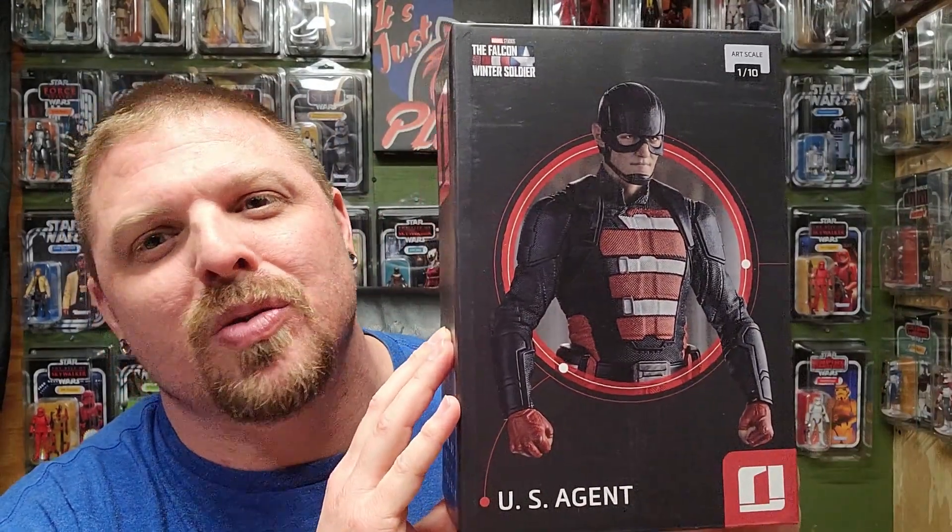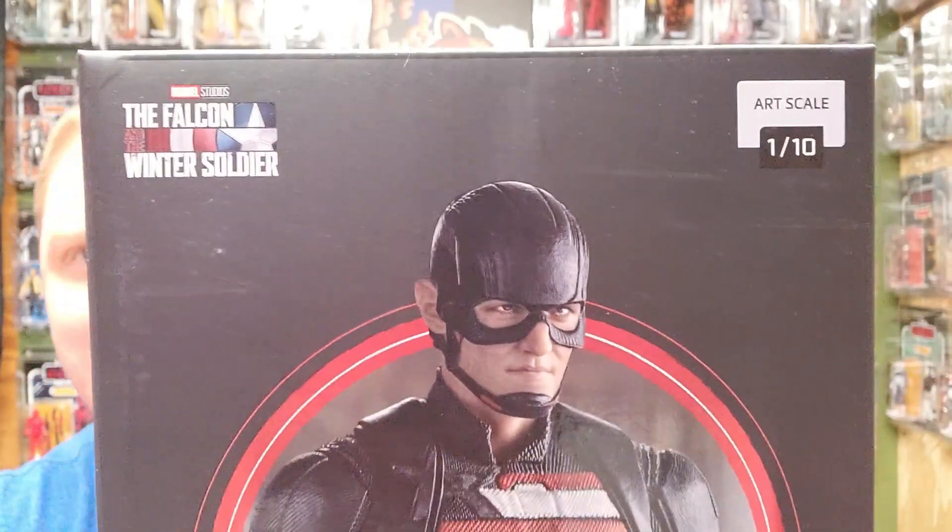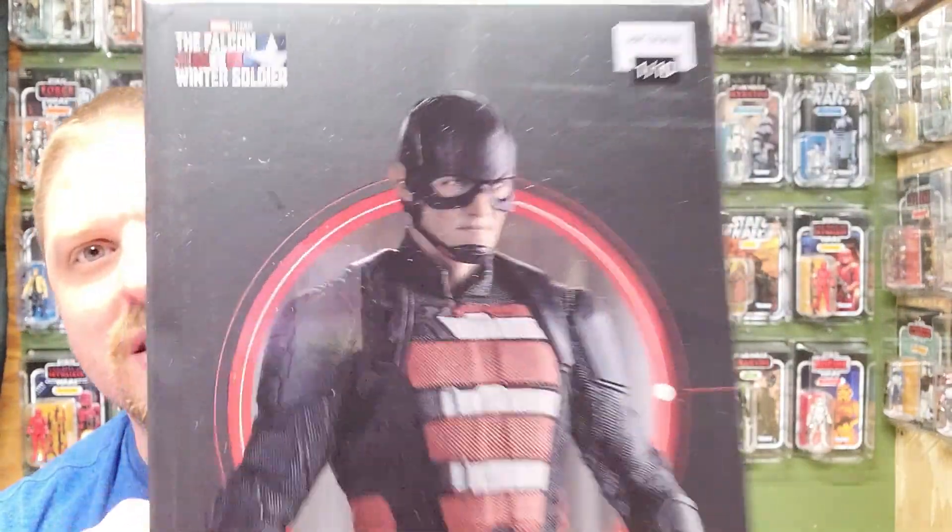Welcome back, it's Just Plastic. My name is Hound. That's right — you've seen the thumbnail, you know what statue I'm going to review today. I got the Iron Studios 1/10 scale US Agent from the Falcon and the Winter Soldier TV show, that was a Disney Plus show. Go check it out — if you ain't watched it yet, you are missing out.